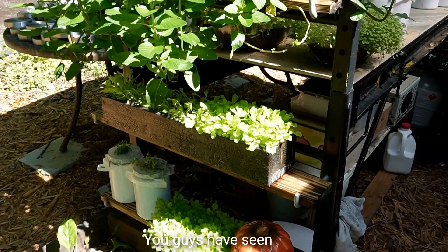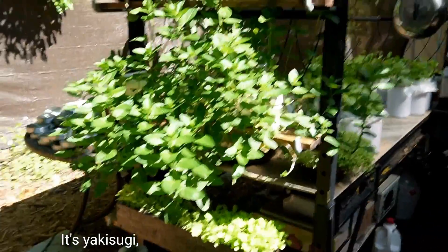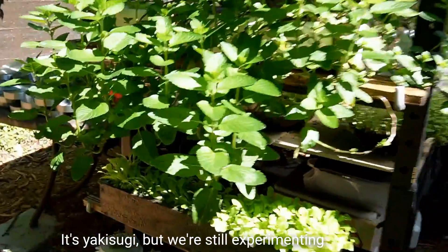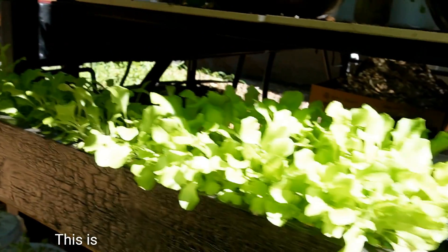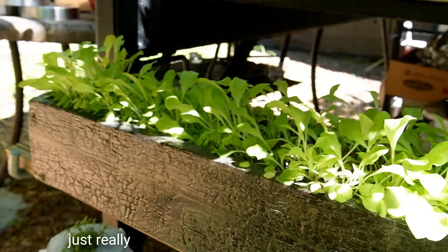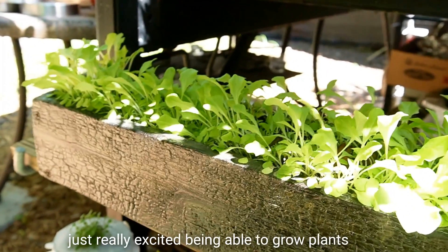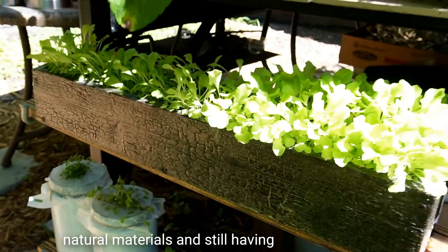Here's another box you guys have seen — it's Yakusugi. We're still experimenting with this and I'll have that in another video. This is also growing with clay pebbles, and we're really excited about being able to grow plants with natural materials and still having a lot of success.